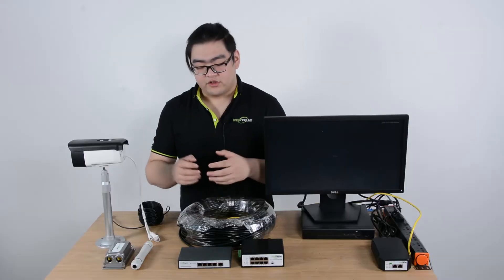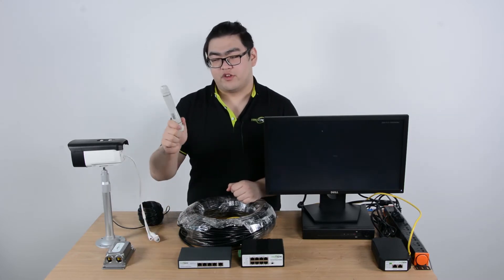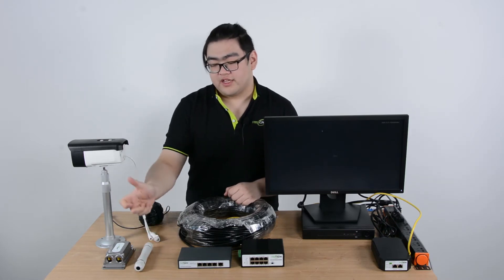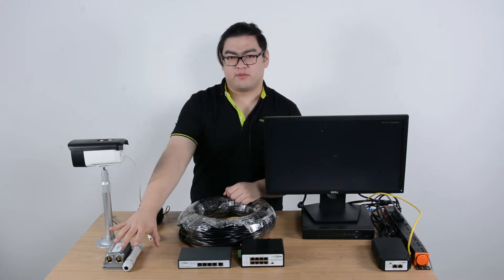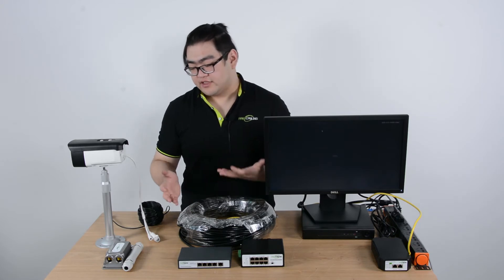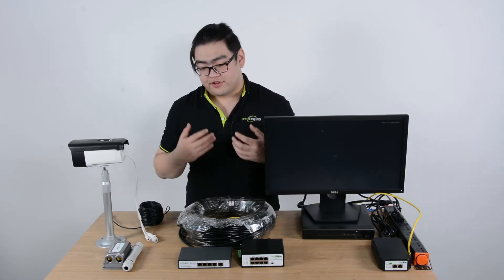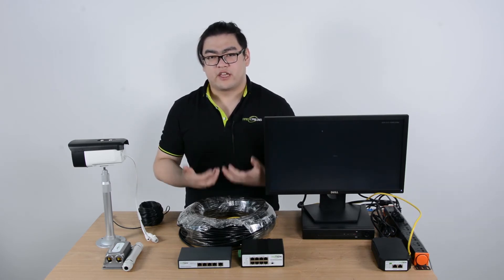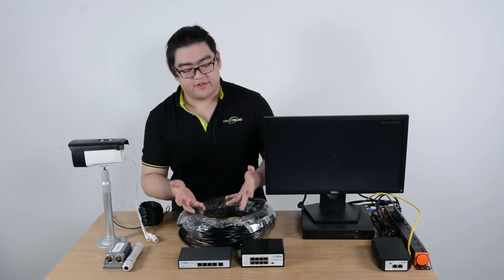After that we're going to extend another 100 meters with a PoE extender — a one-input, one-output extender. For an easy extension we can just use a one-input, one-output PoE extender, and then finally connect to our IP device. I won't use a total of 300 meters of Ethernet cable for the demo, but I'll show you how the setup will be configured. A little fast introduction about the devices: